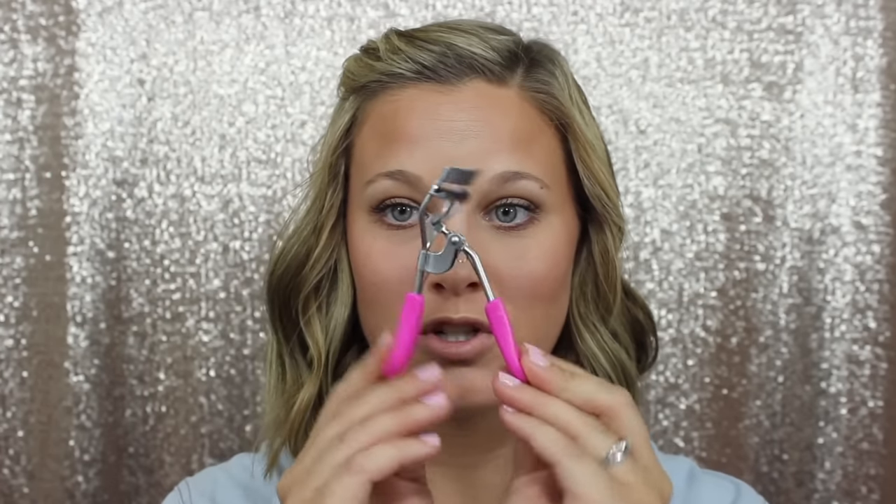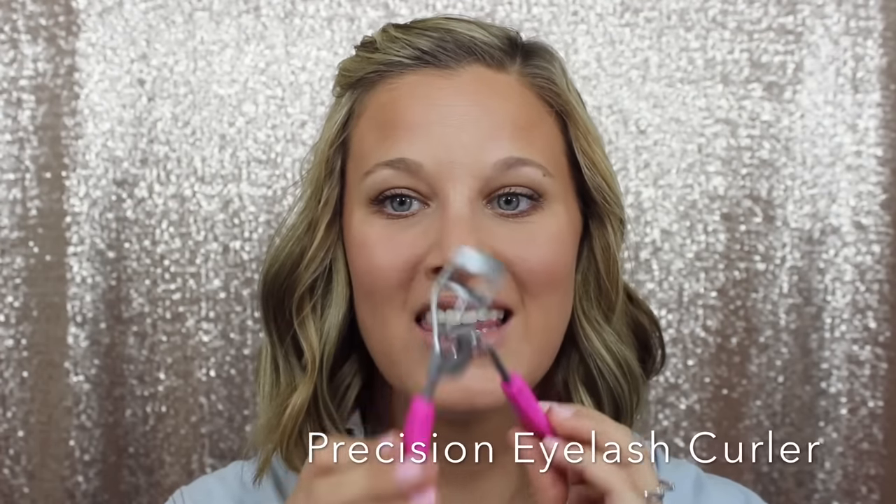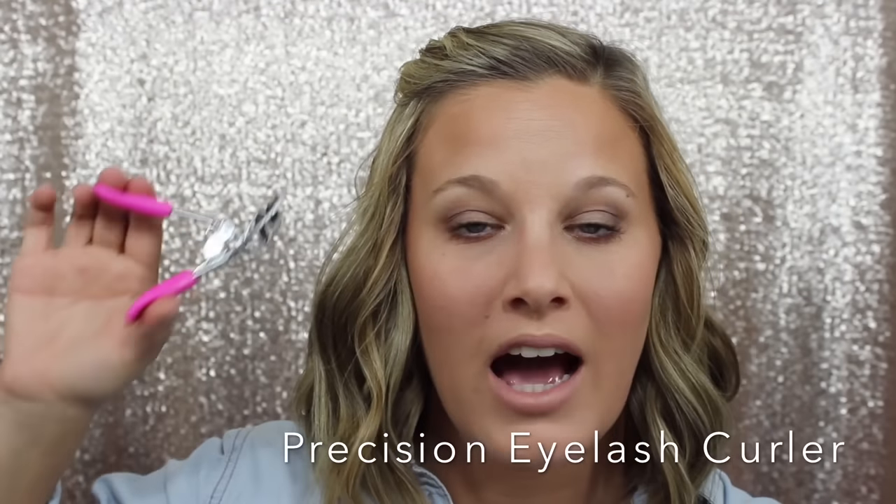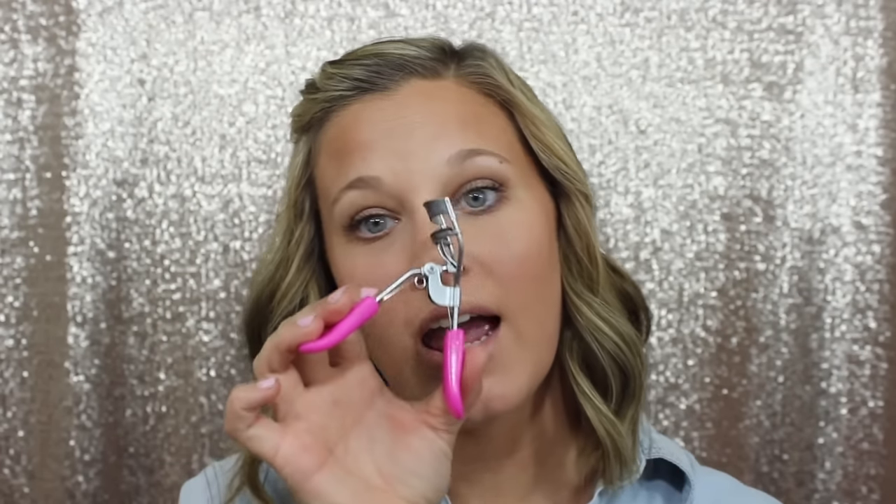Last but not least in our tools: if you're watching before March, these aren't available yet, but as of March 1st 2016, these will be available to purchase. These are our new Precision Eyelash Curlers. They curl your lashes so easily. I've had customers tell me these are better than Tweezerman, which is known for great quality products. They're amazing, cute and pink — they have little handles and are easy to squeeze. You need them.